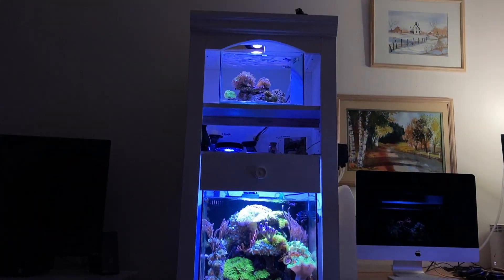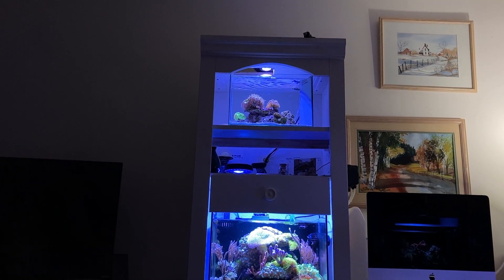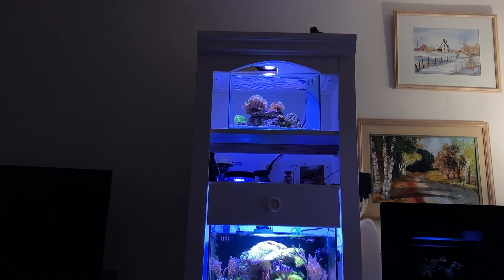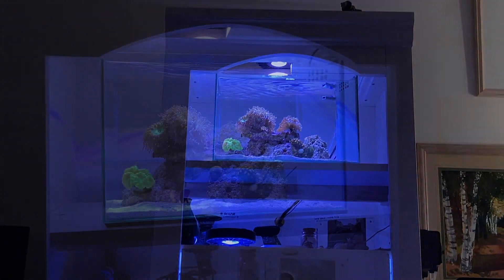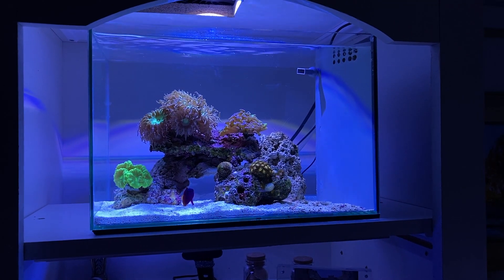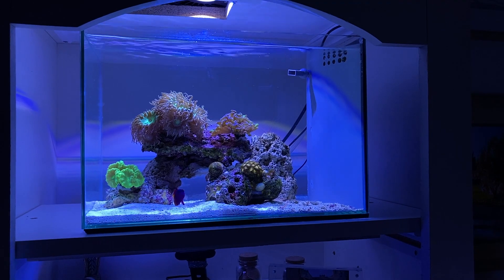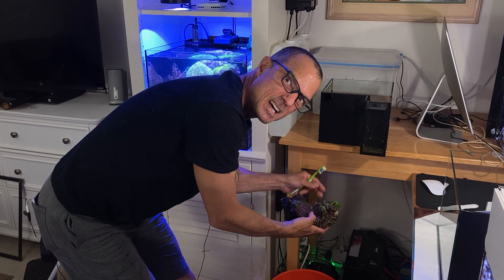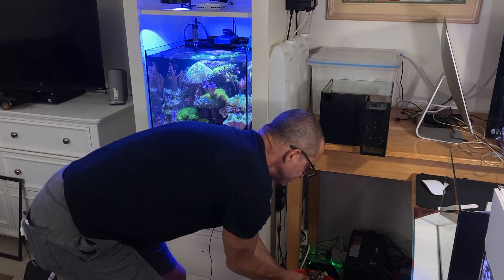You can do it, guys — new viewers and beginners, it's really easy. You can do it. Remember when I cemented everything together? Look how much easier this whole process is.